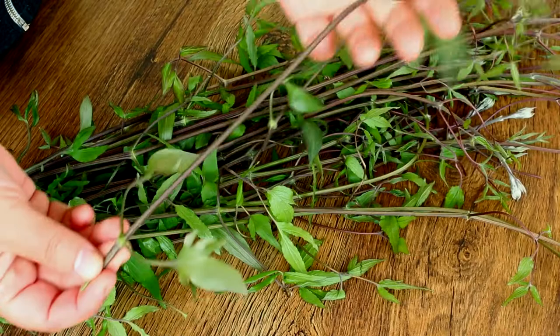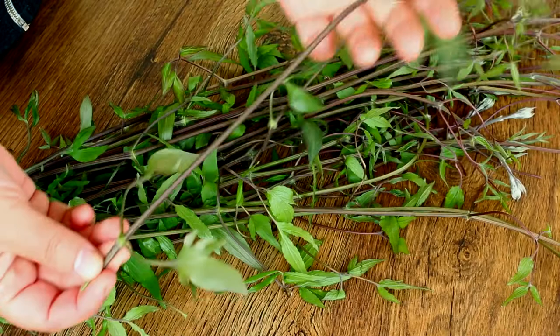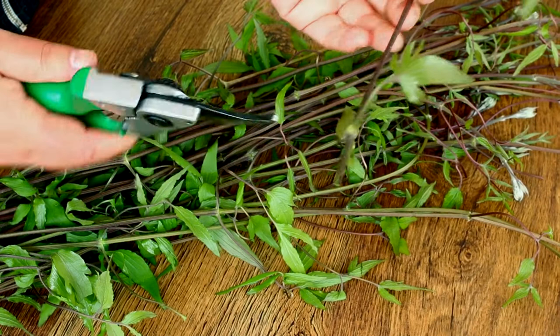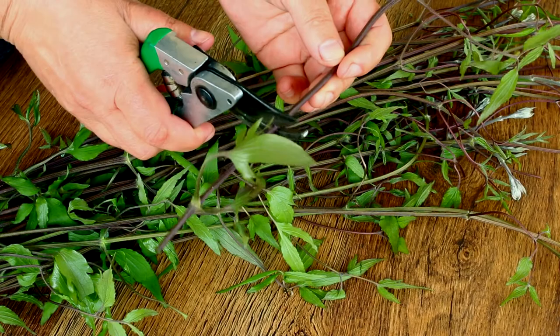Remove a section of stem from the current season's growth, which is ripe but not too woody or too soft. I usually do it in late spring. If you take clematis cuttings in spring they are called softwood. In summer,